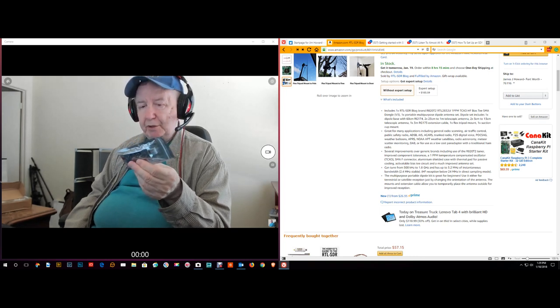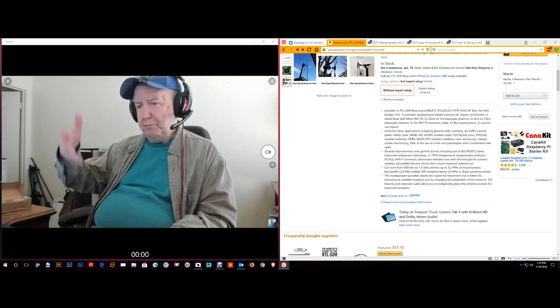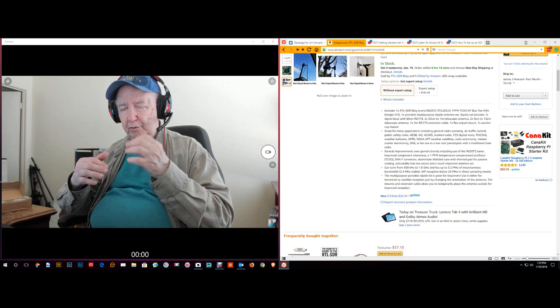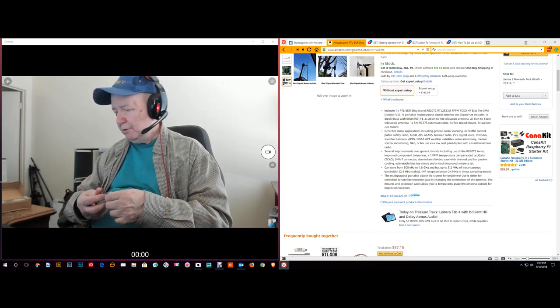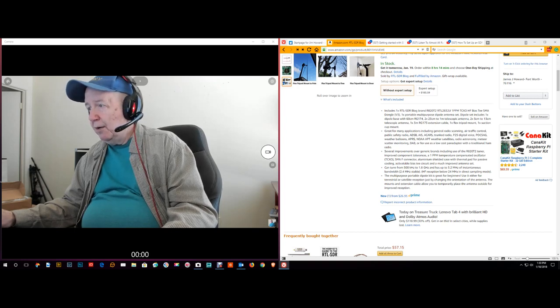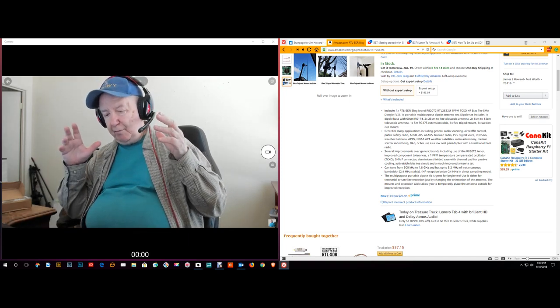You can get tons of programs though. You can decode the ADS-B signal that aircraft send out — that gives their location — so you can sit at your computer and actually track aircraft. You can also decode all types of ham radio signals: slow scan TV and all kinds of things. ADS-B, AIS, ACARS — I'm not sure exactly what all of those are.